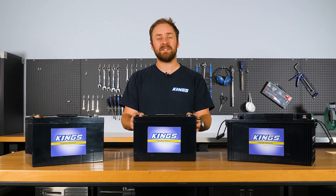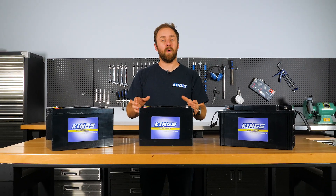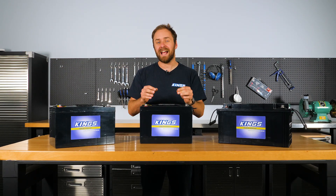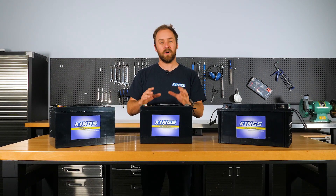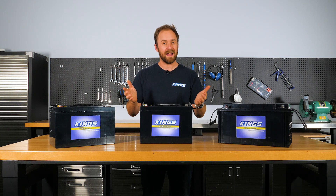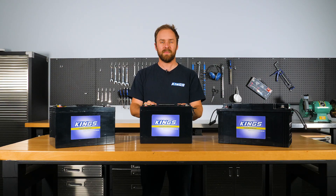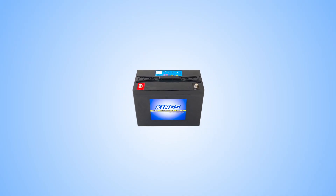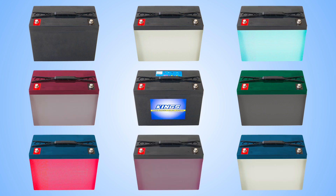An Adventure Kings AGM deep cycle battery is so much more than just a black box. In this video I'm going to explain exactly what goes into these that makes them so good, plus what to look out for when you're shopping around to ensure you get a higher quality battery. Not all batteries are created equal, and lately there's been a flood of cheap batteries that have hit the market that makes it difficult to know exactly what you're getting, particularly when all you can see is the case.